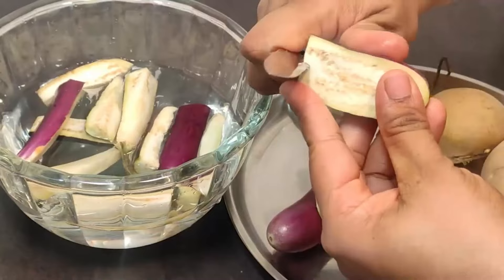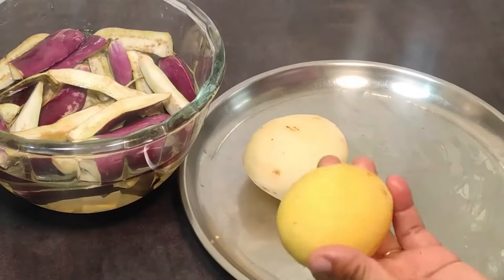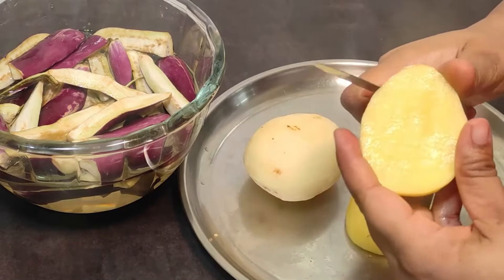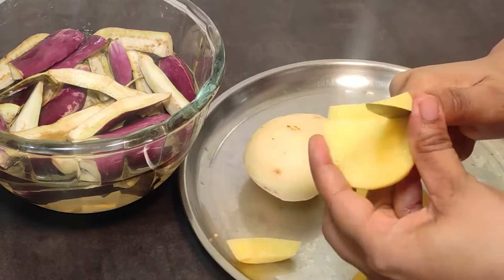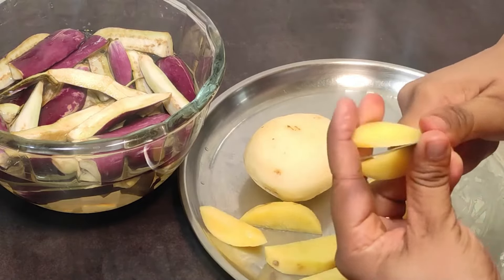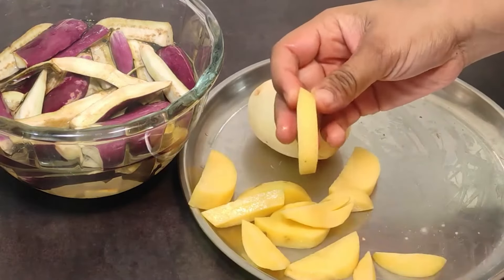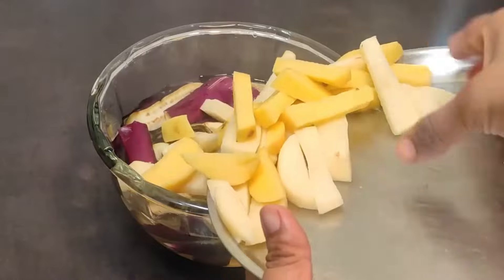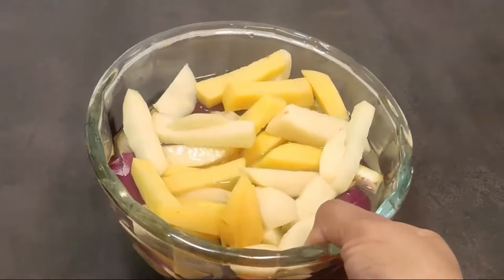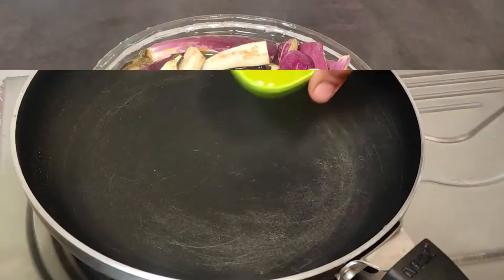When you leave it in the water, it will not turn dark quickly. You can cut them into two sizes. The baingan pieces will keep their shape if kept in water. We will rinse them 3-4 times until clean, then set them aside in a pan.